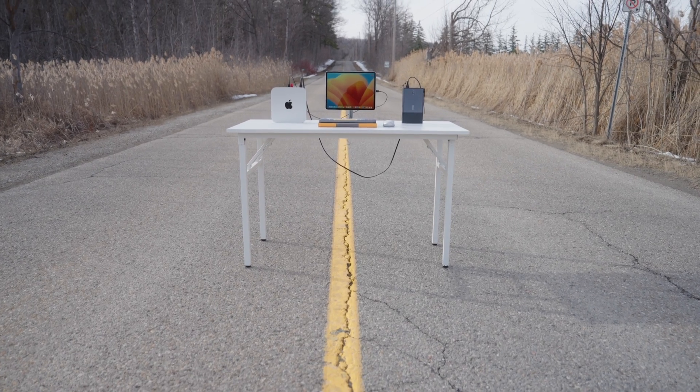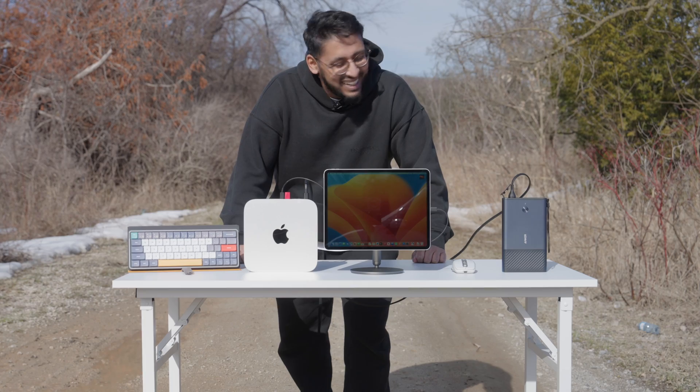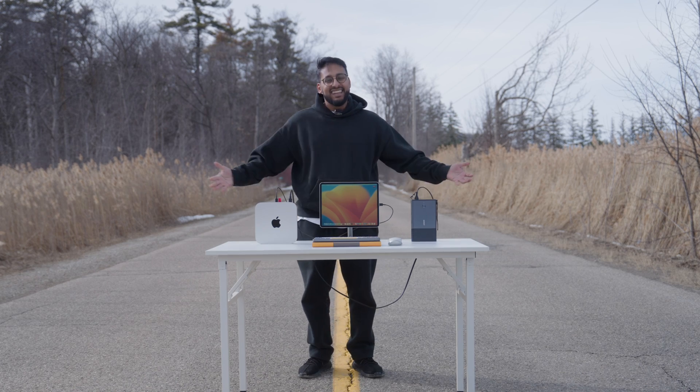What if I told you that you could use your Mac mini completely portable? Or how about using macOS and Final Cut Pro with a touch screen? I'm talking out and about in the woods portable. Or how about middle-of-the-road portable?